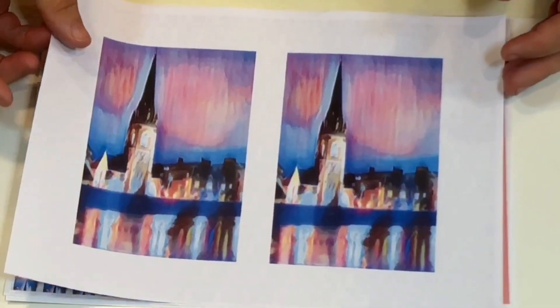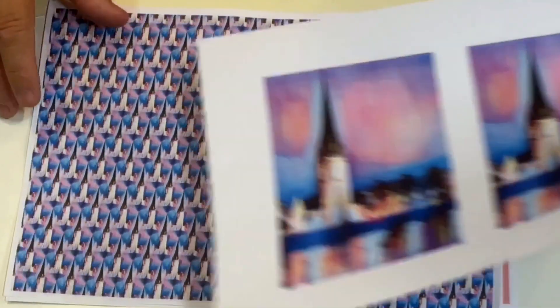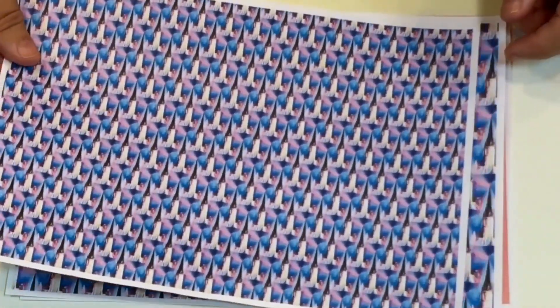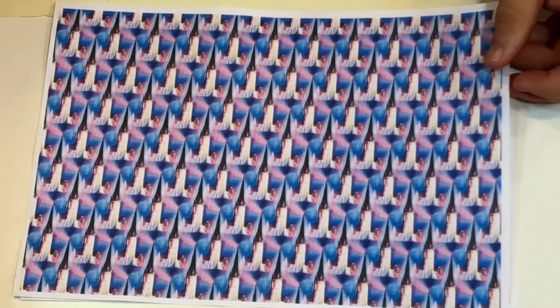I've printed out this size — this is the medium — and I've also printed out this, which is the background paper small. You've also got the background paper that is medium. Now we're going to make this card a little bit dramatic but simple.